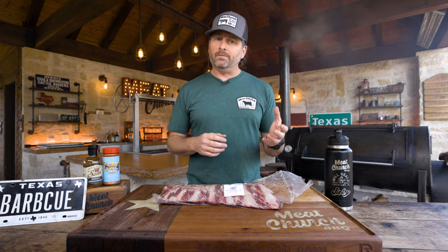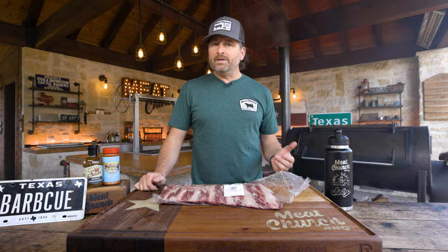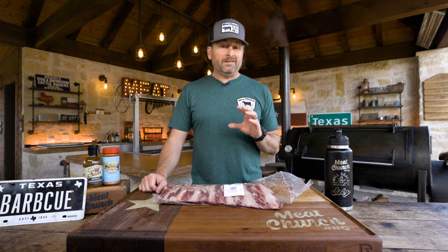You guys know that I think a beef rib — traditional plate ribs, short ribs, the big thick dino ribs — I think that's the king of all barbecue. And every time I post something about it, there's always questions like, where do you get those? And people jump in the comments talking about beef back ribs. Full disclosure, this isn't something I normally do. I've cooked it, but I'll explain to you why.